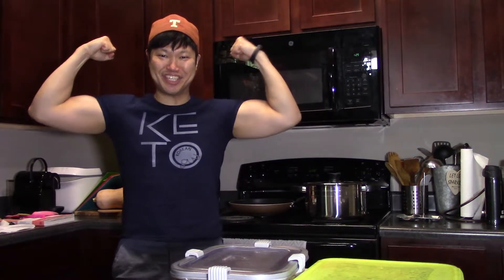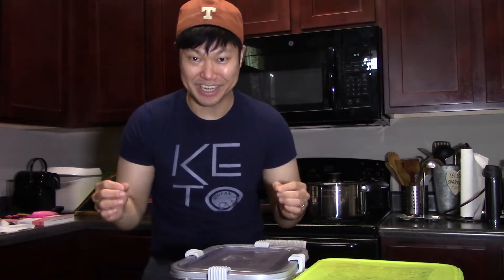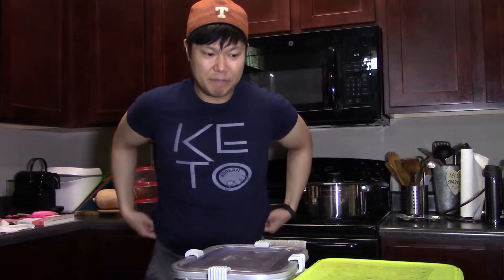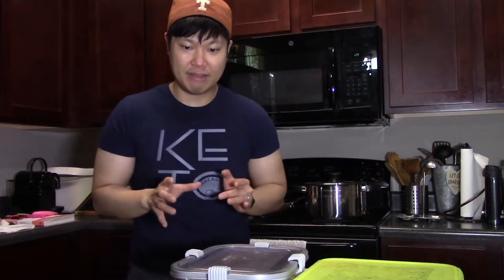Hello everyone, welcome back to the Korean KitorGuy channel. Today I have another how-to video, and this one has a special place in my heart because it's kimchi jjigae. I'm gonna show you guys how to make kimchi jjigae — it's a staple in Korean food. It's one thing to order it at a restaurant and another to make it at home. I'm more of a 'less is more, keep it simple' kind of person, and I'm gonna show you that method today.